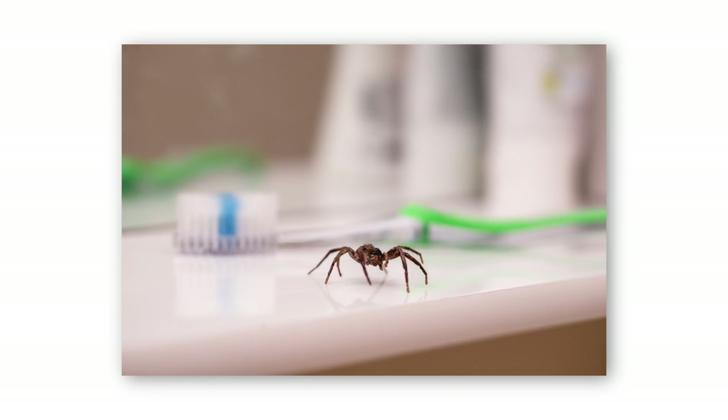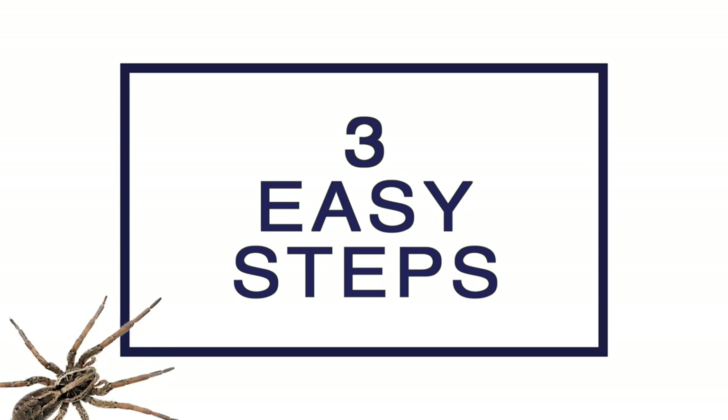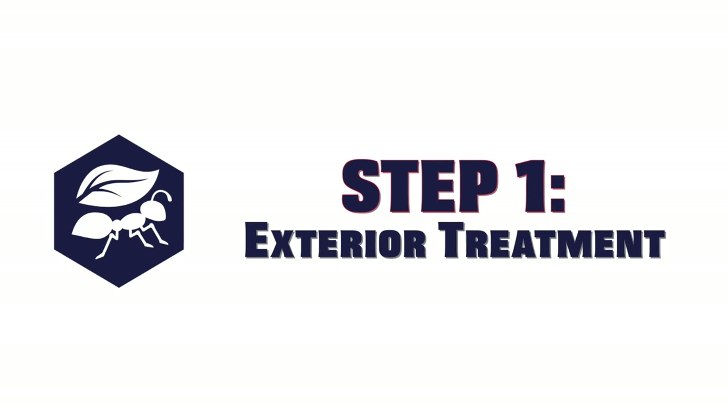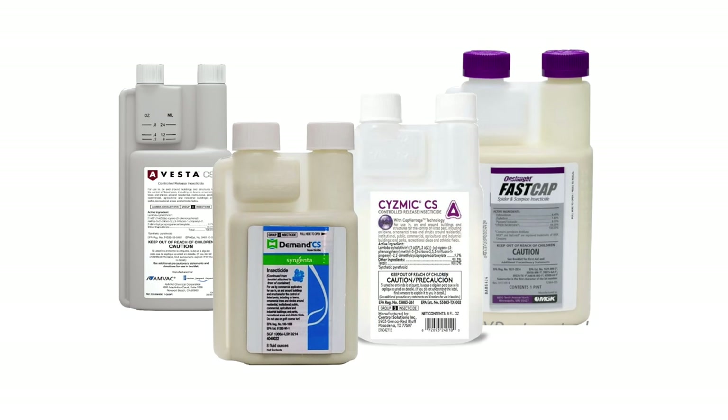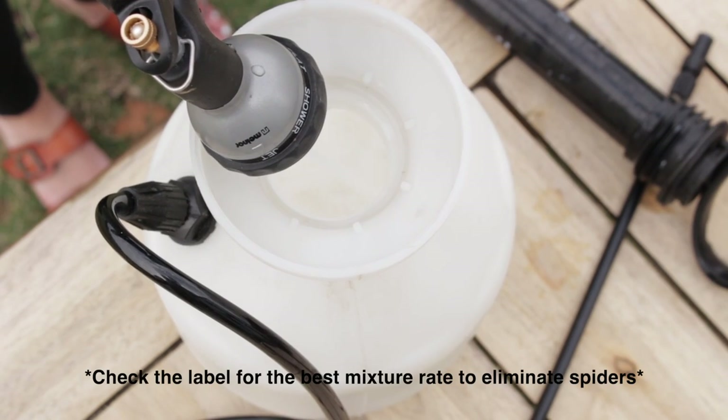You can't keep spiders away from your home, but let's go over some smart practices and three easy steps to keeping your home spider-free. First, you'll want to treat the exterior of your home with a micro-encapsulated insecticide. Any of these products will do. You can mix them up in a standard pump sprayer. Just be sure to use the right mixture rate for spiders.